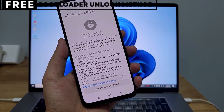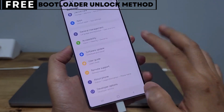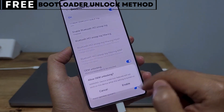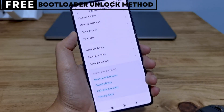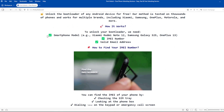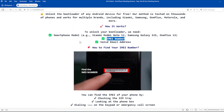Now let's start unlocking your phone's bootloader. The first thing you need is your phone's IMEI number. IMEI stands for International Mobile Equipment Identity. It's a unique number, usually 15 digits, that identifies your device. On this website, you can unlock the bootloader of your phone. The bootloader will be unlocked using your device's IMEI number.